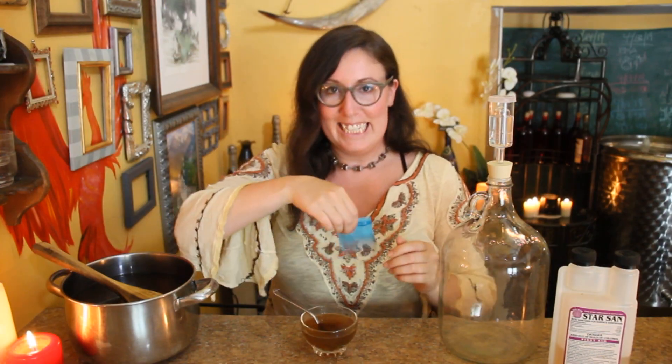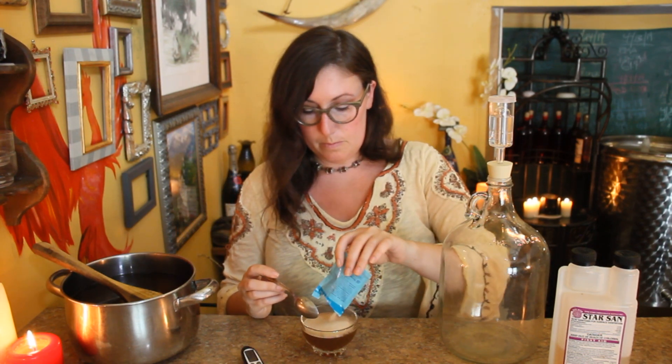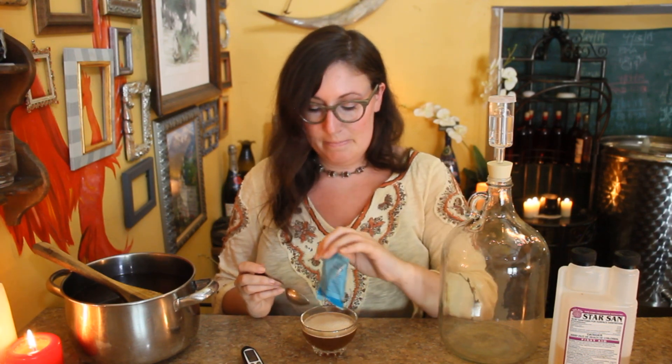I just realized I had blown out the candles for that 30 minutes so as not to waste them. Magic! Let's activate this yeast. I'm going to be honest — you probably don't need this whole packet for just a gallon of mead, but it's what we're doing. And once the packet's opened, you kind of have a week to use it.